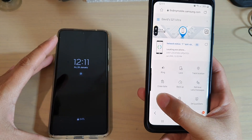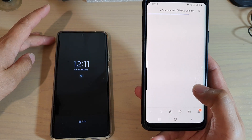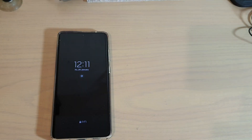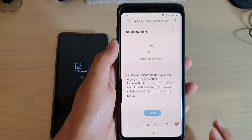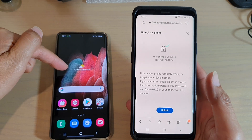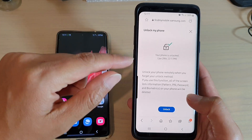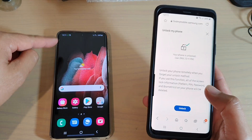Tap on the unlock button, and then tap on unlock again. It will send a message to this device. We need to enter a password before we can proceed, so enter the password and tap on the next button. Here you can see it's trying to unlock the phone and the phone automatically unlocks — I didn't touch it. It is unlocking by itself because the phone sent a message to the phone telling it to unlock itself.